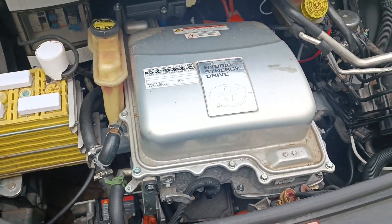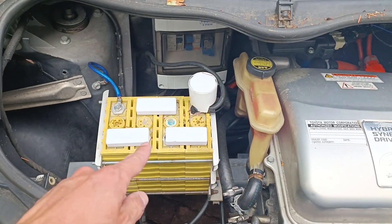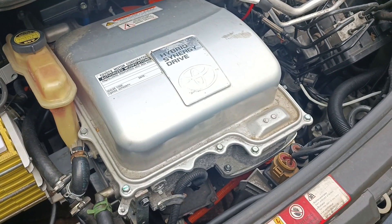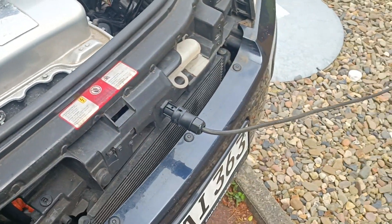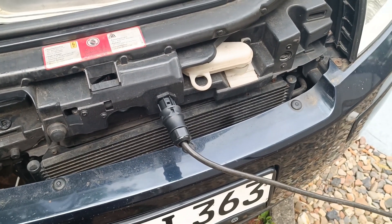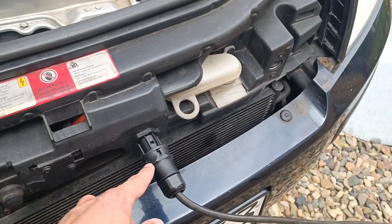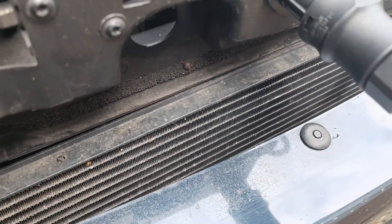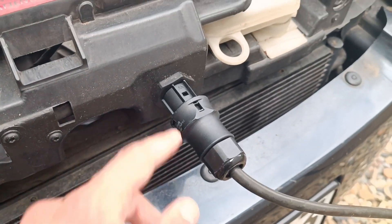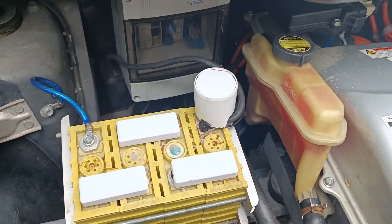The DC-DC converter — the part that turns high voltage DC into low voltage DC for the 12-volt system — is also contained in this same box. Next is the charger. You can see it's currently charging. I'm not using a Type 2 inlet because it wouldn't fit — I would have had to fit it into the fuel filler area. So I'm just using a V-Land connector, which is used a lot with solar micro-inverters. It just bolts in here and makes a nice short cable run to the charger.